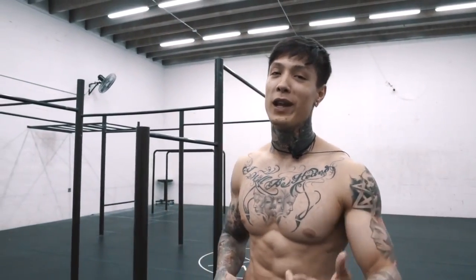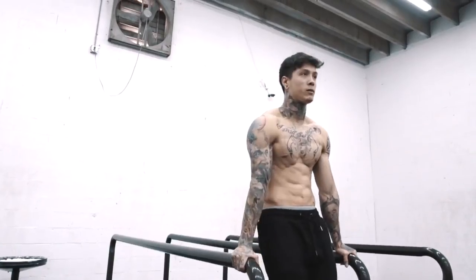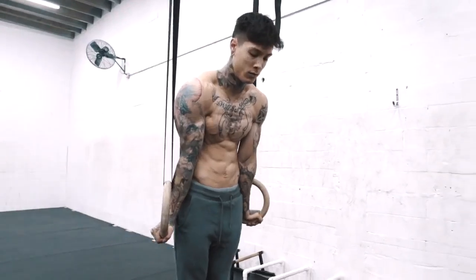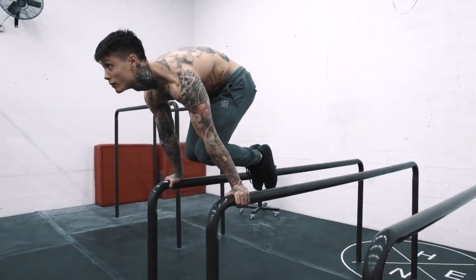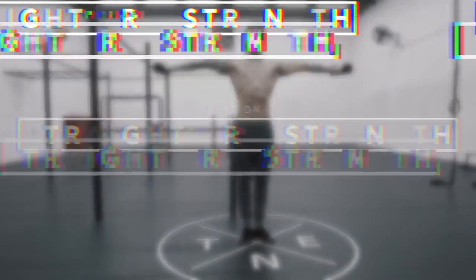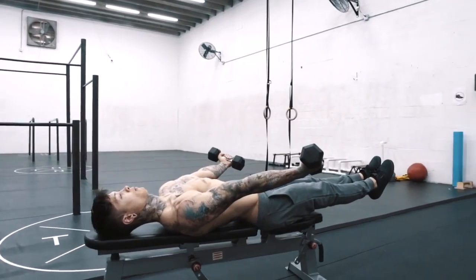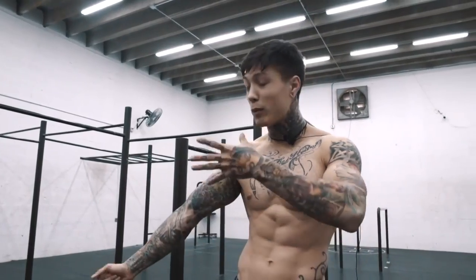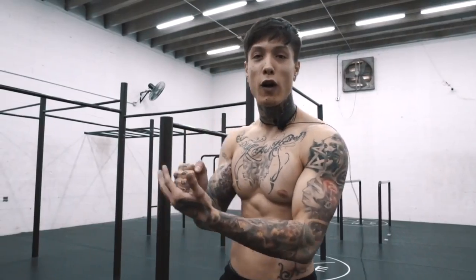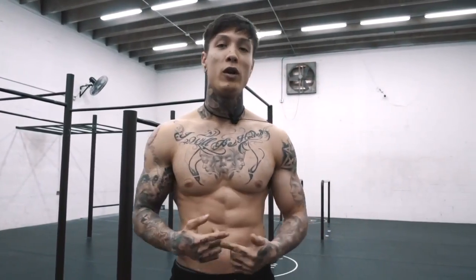Welcome to the full planche technique guide. Before you start, it's super important that you've passed the requirements comfortably and safely. This technique guide is gonna get you from no planche to full planche. We've broken it down into four parts. Part one: straight arm strength — we're gonna learn how to control our body weight with straight arm strength, keeping our arms locked out so we can advance into the planche. Part two: tuck planche — we focus on tuck planche technique to move on to the next level.